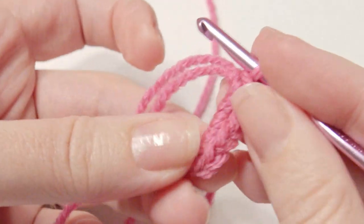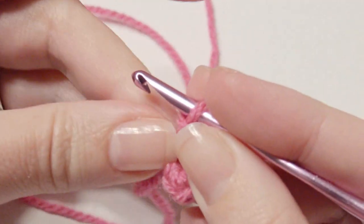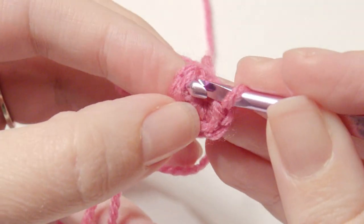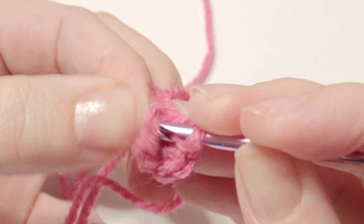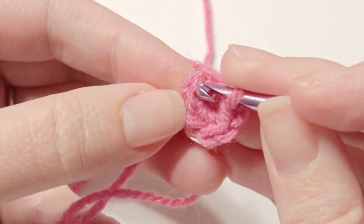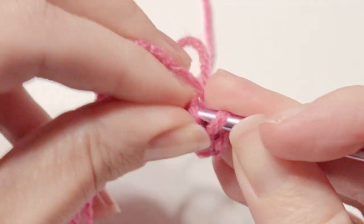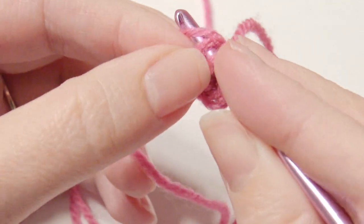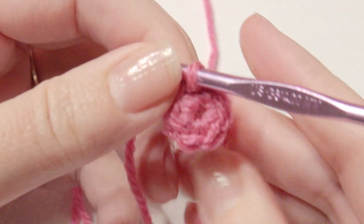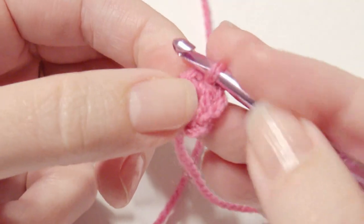Then you're going to pull it close and slip stitch in that first single crochet. You will need a stitch marker, or you can use your tail as a stitch marker. Then pull through to slip stitch and then work two single crochet in each stitch around — that will make 12 all together.